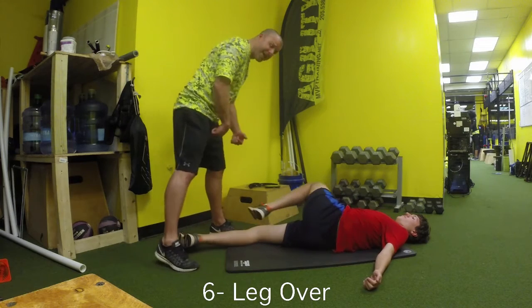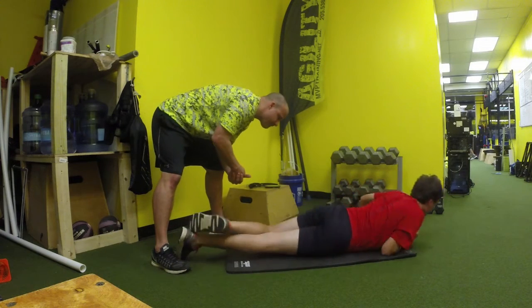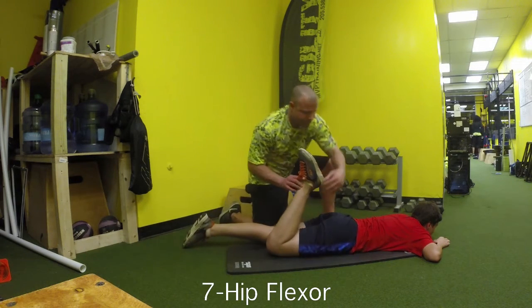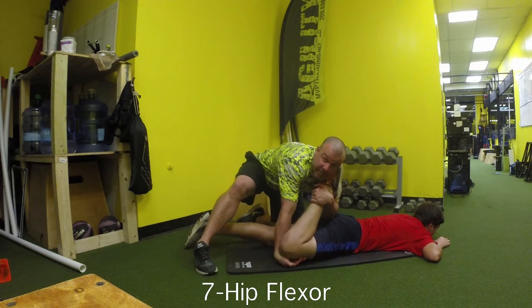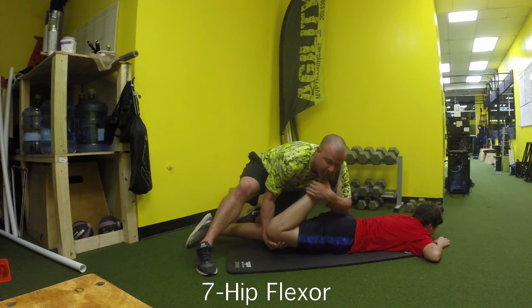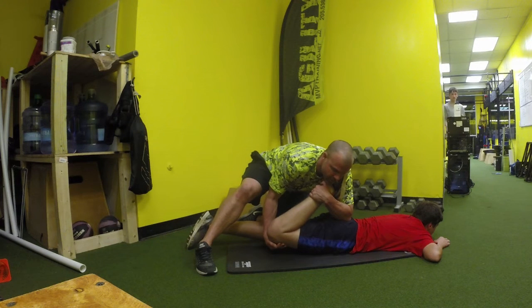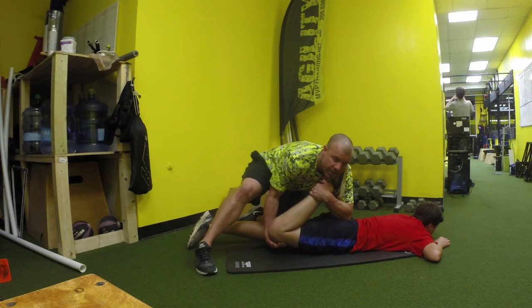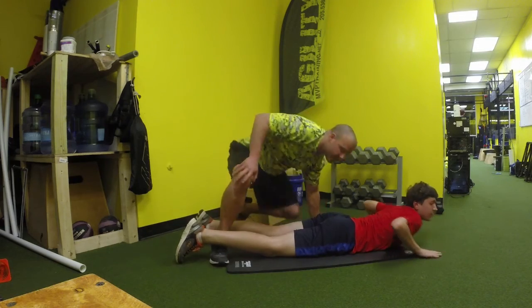We'll do the right leg, and after that we spin him onto his stomach to get the hip flexors. It's important that the knee stays aligned with the hip. We pick that leg up making sure the hip doesn't come off the ground, and he pushes down for three reps of five seconds. That is it for the partner PNF — thank you Calvin.